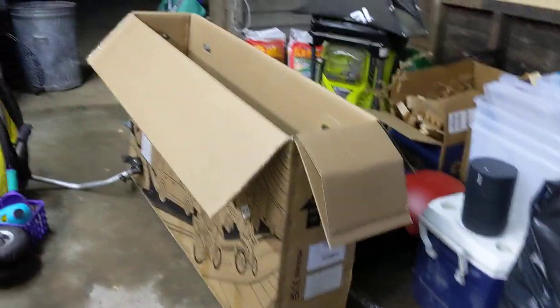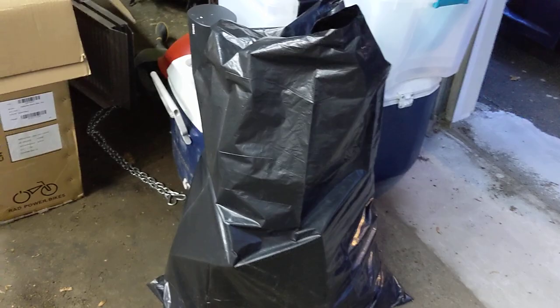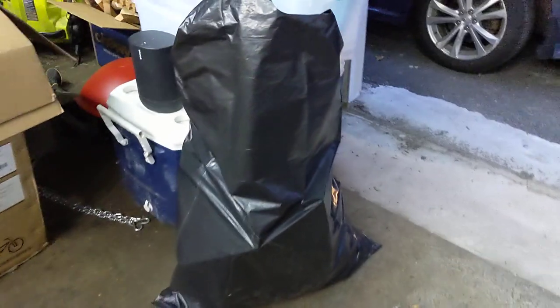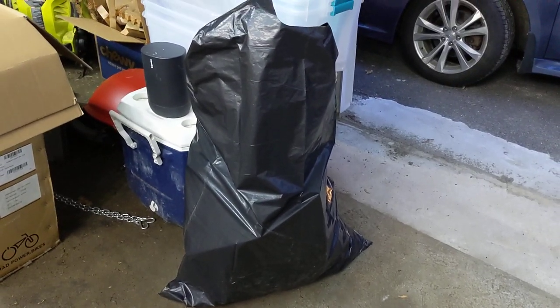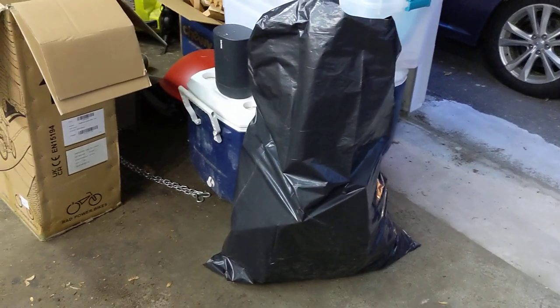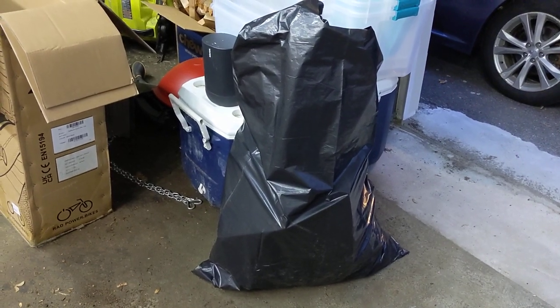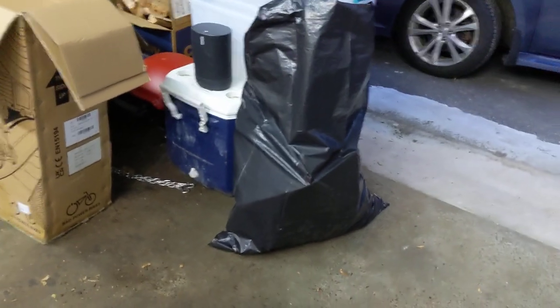You've seen the unboxing and the assembly — there's the box. One thing I wish Rad did differently is packaging. It's very well packaged for damage — the box had some big scuffs and a couple of holes and the bike was fine. But this contractor bag, it's just foam, plastic, single-use stuff I have to throw away. I'd like to see them do something more recyclable, like crushed paper or something. Seems like they could do a little better with that.